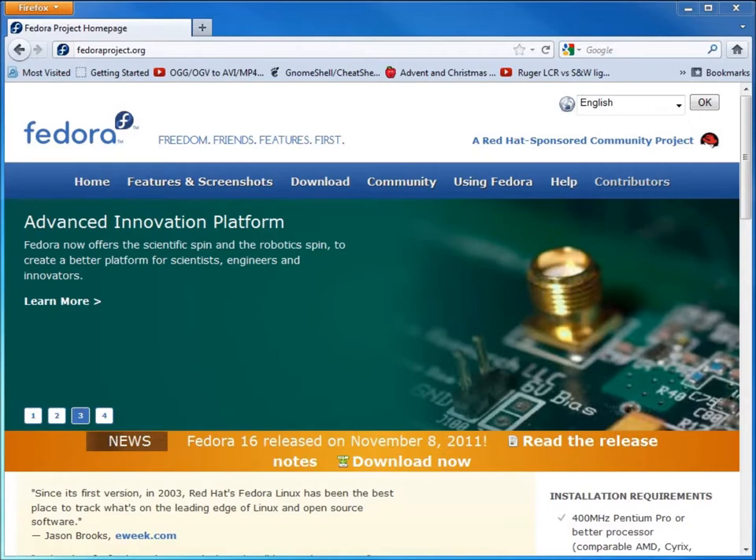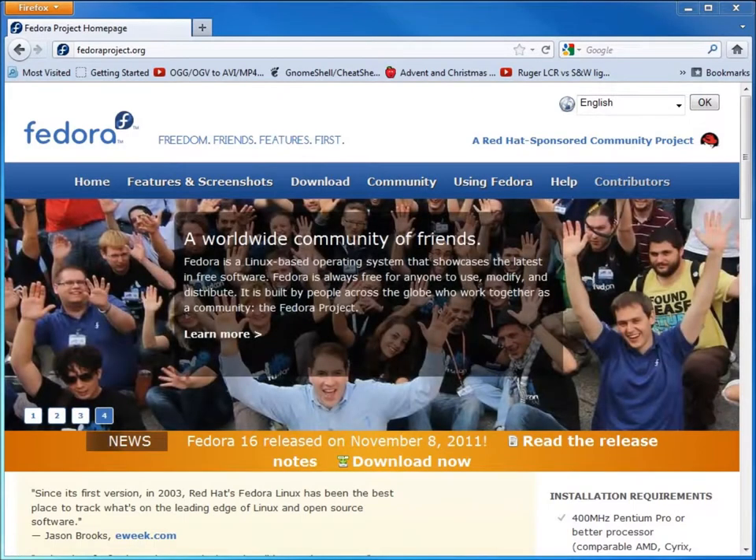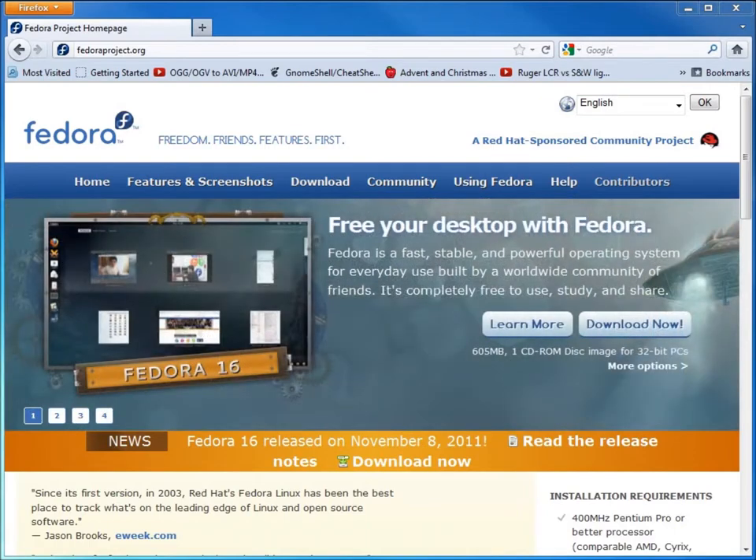If you want to try out the Fedora 16 operating system and you don't want to wipe out your current operating systems, one of the options is to install it in a virtual machine. We can basically run the operating system as if it were just another program running.